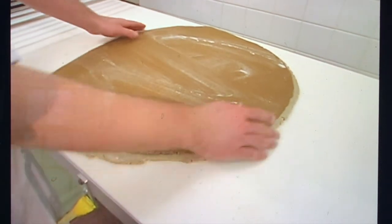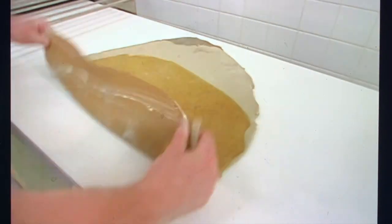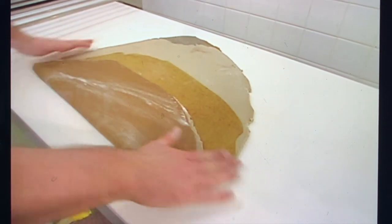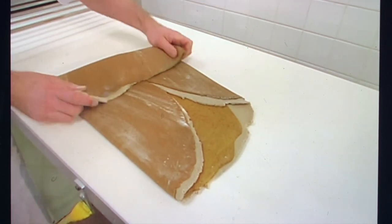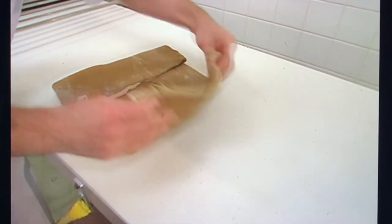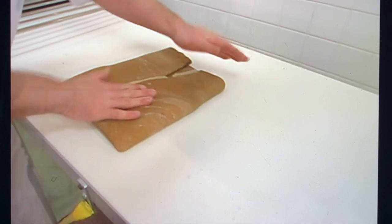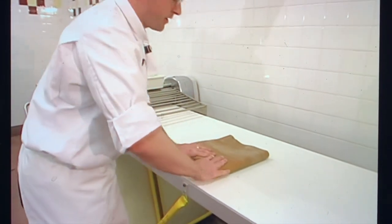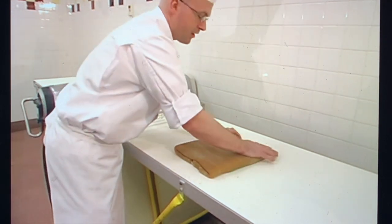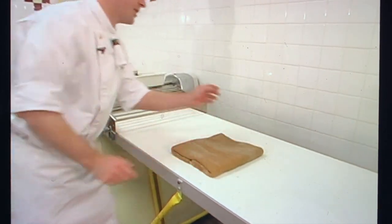I'm going to flip this over because my outside color is what I'm shooting for, and I'm going to fold them in making a rectangular package. Now flipping it over again and sheeting this till I can see some of the other colorants shine through the top surface.